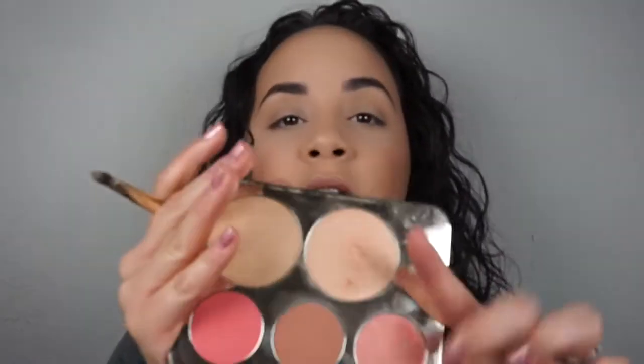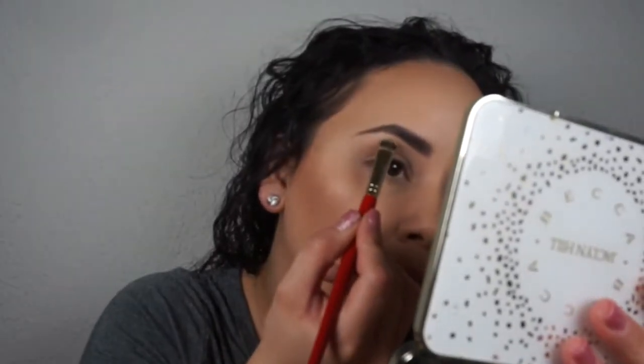I think I left my lids bare when I originally did this look, but I'm just going to take the Juvia's Place brush with the butter bronzer and put a little bit of color right on the lid. That's it — this is totally optional. Anything I do is optional; you don't have to do any of this. Now using another Juvia's Place flat brush with the same champagne pop highlight, just going right on the brow bone.